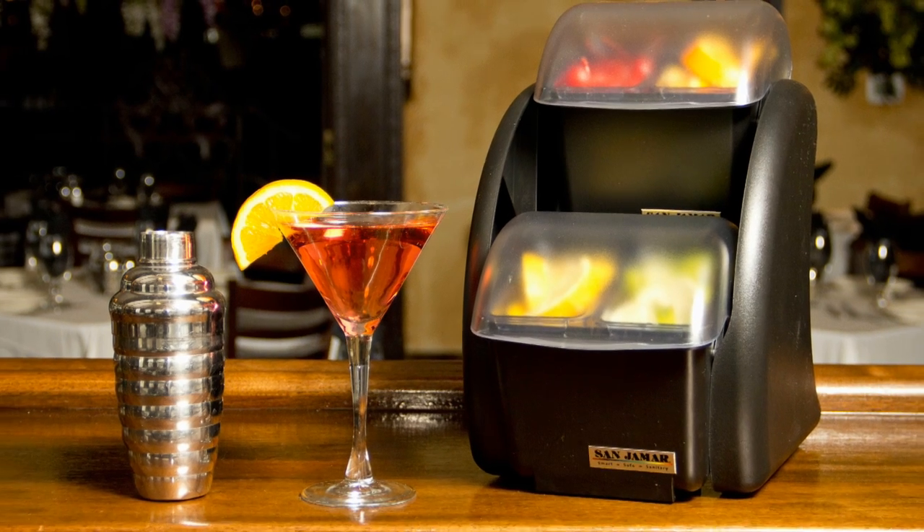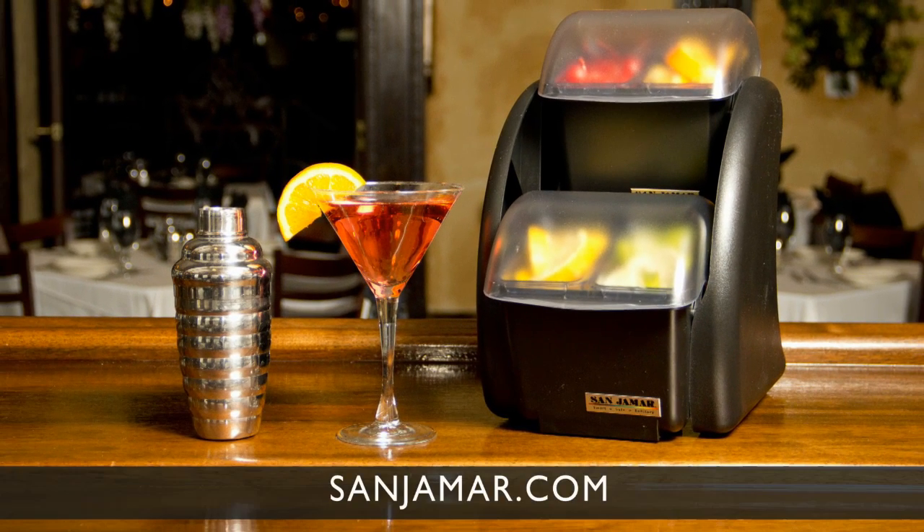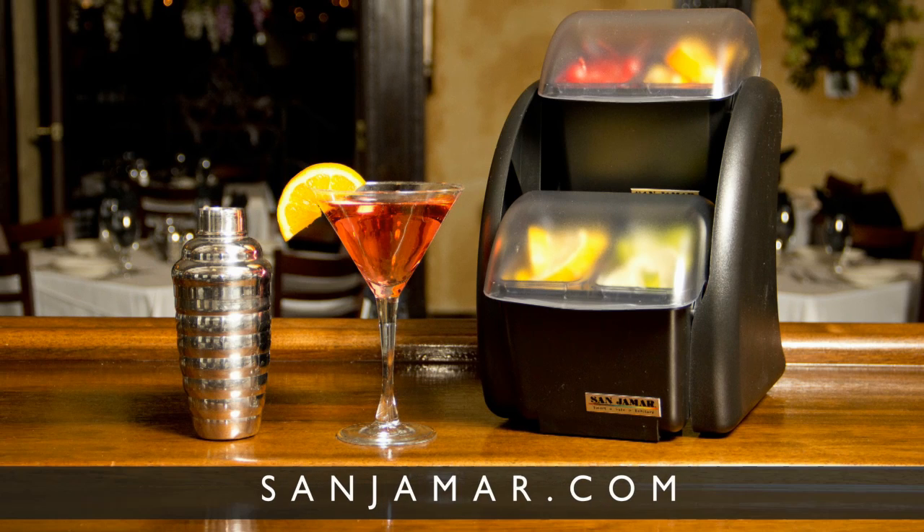For more information on Dome products and other smart food safety products, visit sanjumar.com. Thank you.